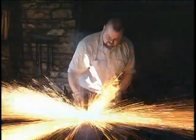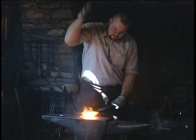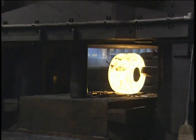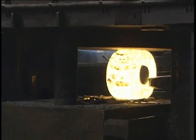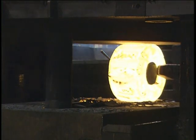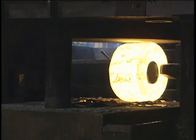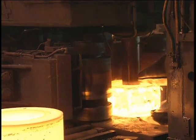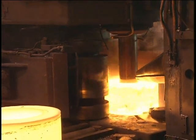Forging is one of the oldest metalworking processes, dating as far back as 8000 BC. It is utilized today to reduce the cross section, improve the metallurgical microstructure, provide directional grain flow, and eliminate porosity of cast ingot in fabricating wrought mill forms, and to form discrete parts to near net shape from these wrought mill forms, further refining microstructure and directional grain flow.